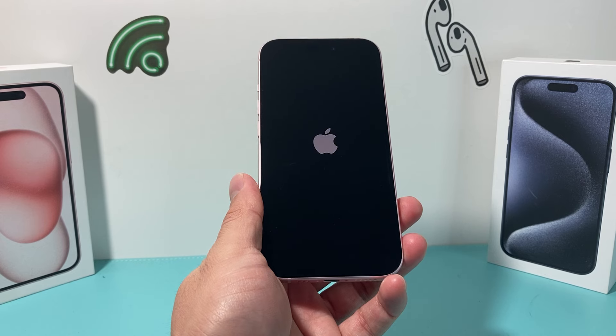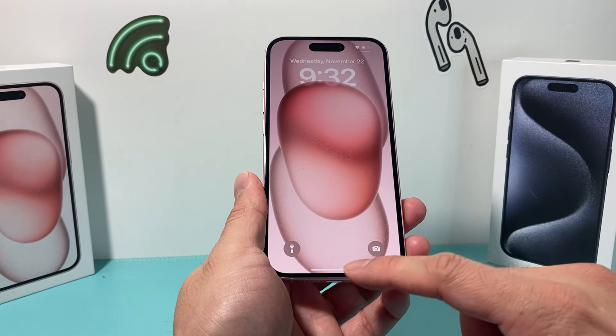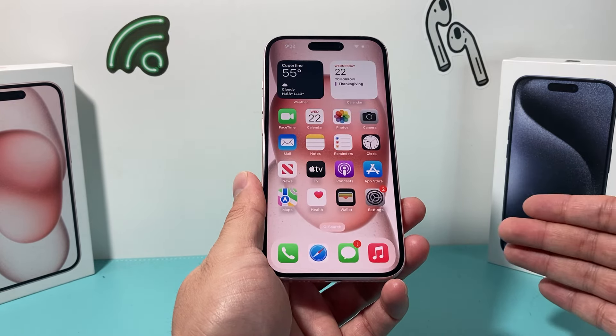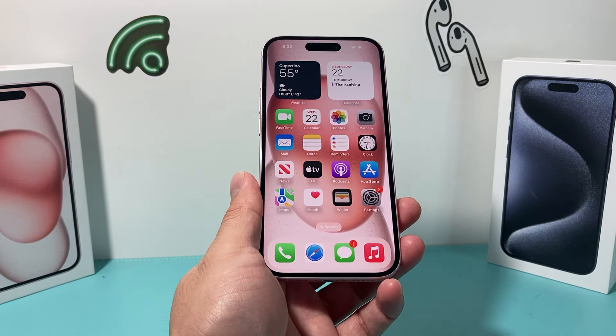This will fix the majority of your software related issues, bugs, and glitches that you may be experiencing with any iPhone. This method will work on iPhone 8 and above, all the way up to the iPhone 15 series on the latest iOS version.